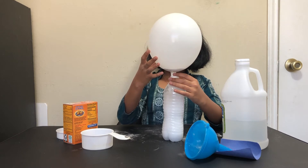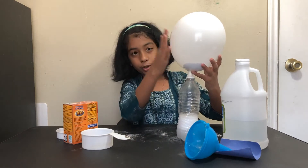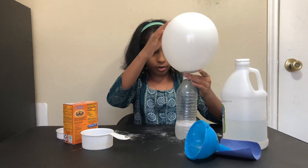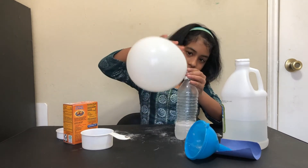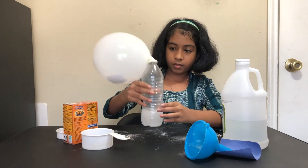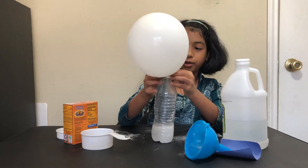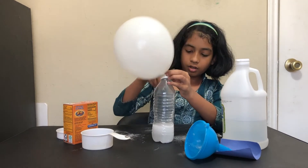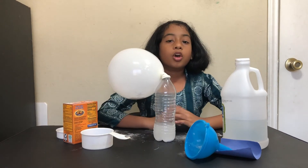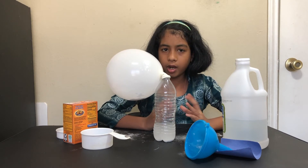And this is how we just blew our balloon very easily! You can do this at home too — just make sure all the baking soda gets inside. It worked: our baking soda and the vinegar blew up our balloon.